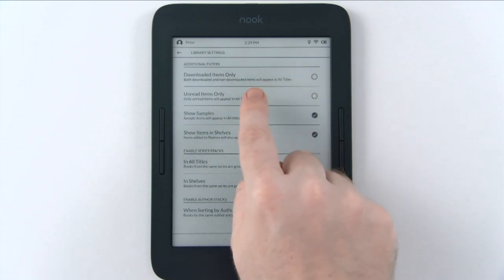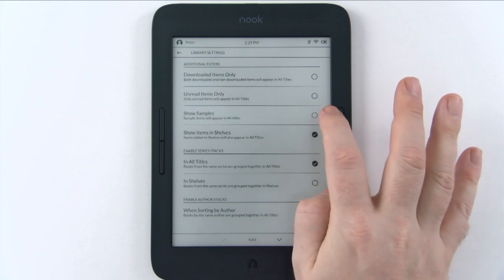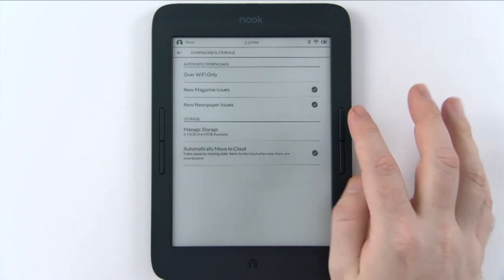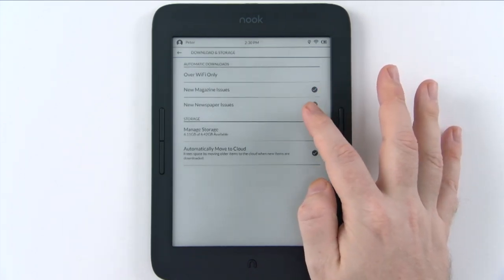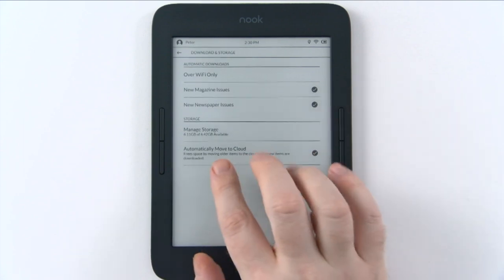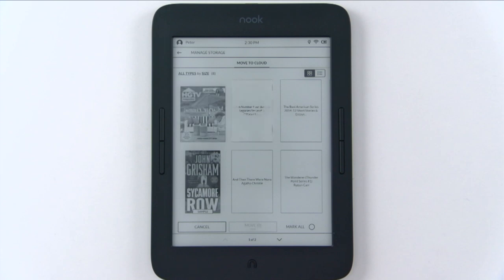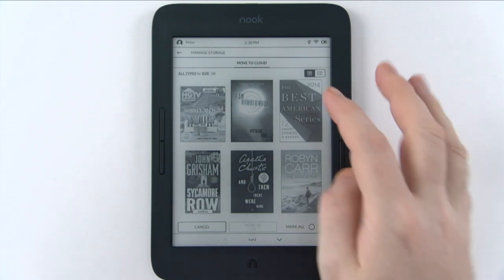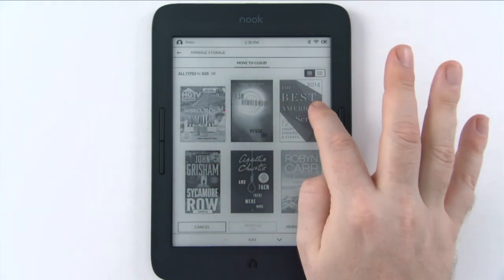There are library settings here: you can filter by downloaded items only, unread items, or show samples — if you don't want samples to show up, you unclick that. Download and storage is another option where you can establish Wi-Fi only downloads for new magazine issues. You can manage your storage and see how much is allocated to the OS, and you can move books on your device to the cloud.